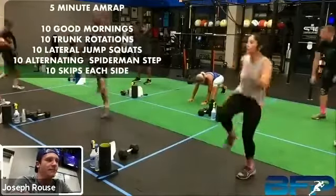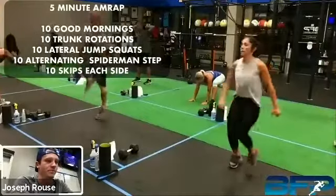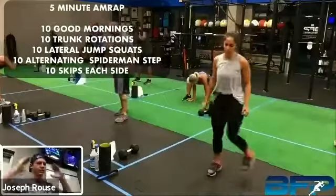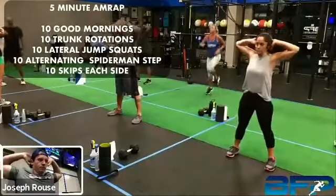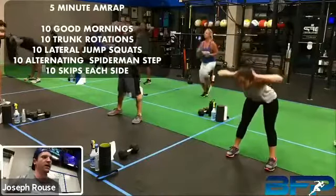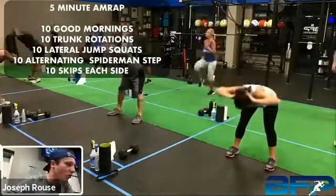Stephanie, do you remember Mary Hunley? She barely came before we had to shut down — she is a member. Get some air on those skips, go 10 each leg. Then you're right back into good mornings after those skips. You can go hands right here — bring those feet close together, you get a big hamstring stretch.